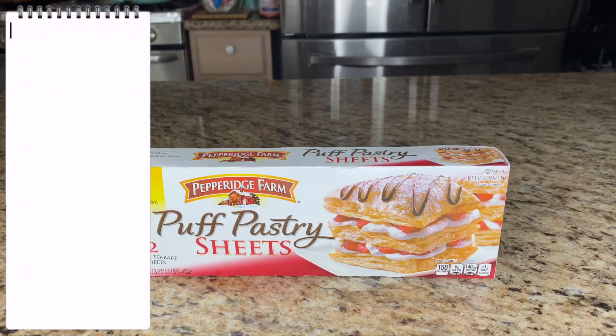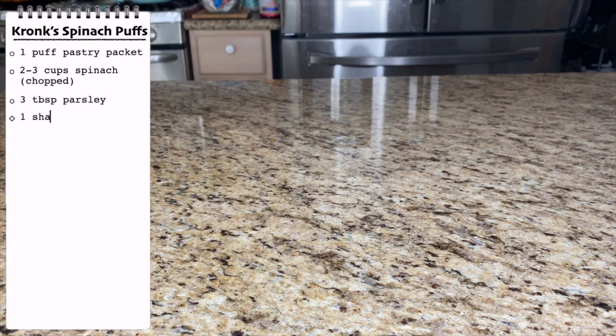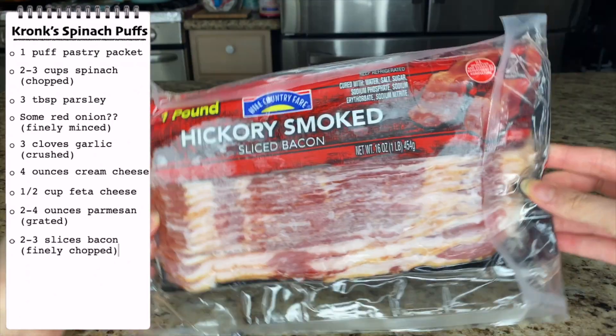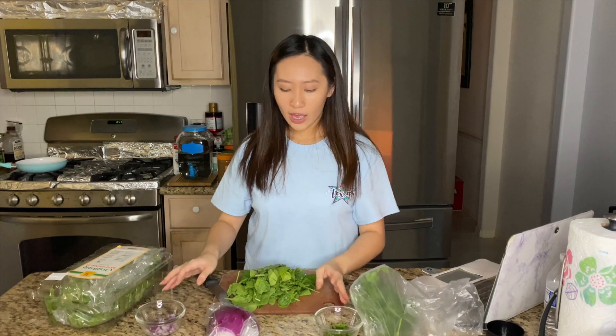We're going to need puff pastry, spinach, dill — I don't have it so we're using parsley. I don't have shallots either so red onions will do. We also need garlic, cream cheese, feta cheese, parmesan, bacon, eggs, olive oil, salt, and pepper. I already chopped up some red onions and parsley.